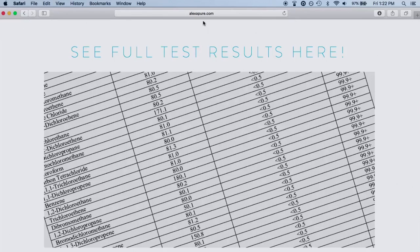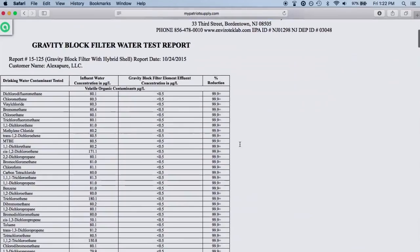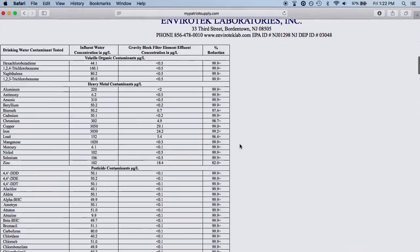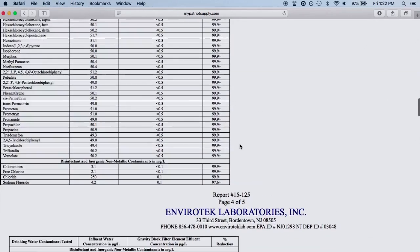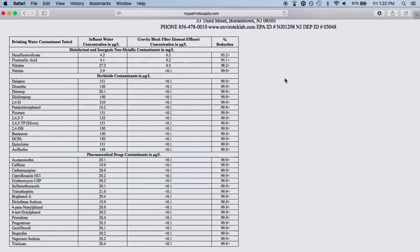I went to their website and they have a report that is about five pages long. It gives you a list of many things that this filter removes along with the percentage filtered — most of it is 99% removal. Some things are listed at 95% or 97%. It also gives the name of the lab over in New Jersey that conducted the testing and the name of the lab director, in case you want to look up any of that information.